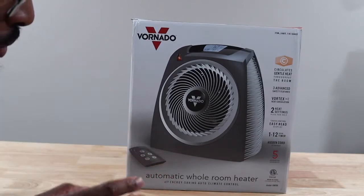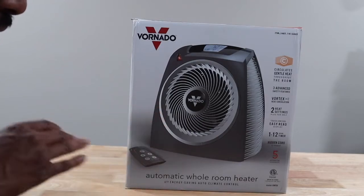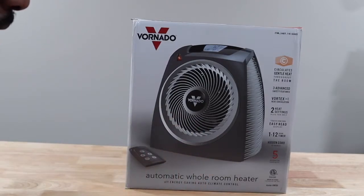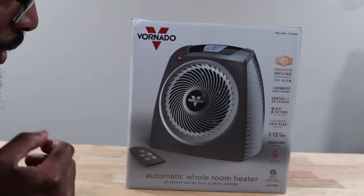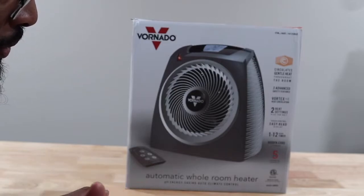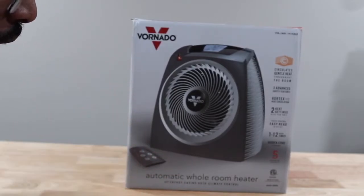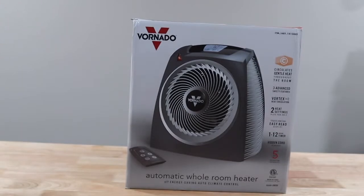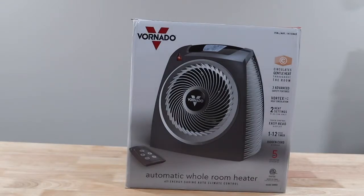Plus a fan-only mode, so you can also use this as a regular fan — pretty much you can use this all year round. Touch-controlled easy-read display, so we do have a digital display on here, and you have 1 to 12 hours of a timer. It says right here: hidden cord storage, so I guess you could hide your cord if you want to.